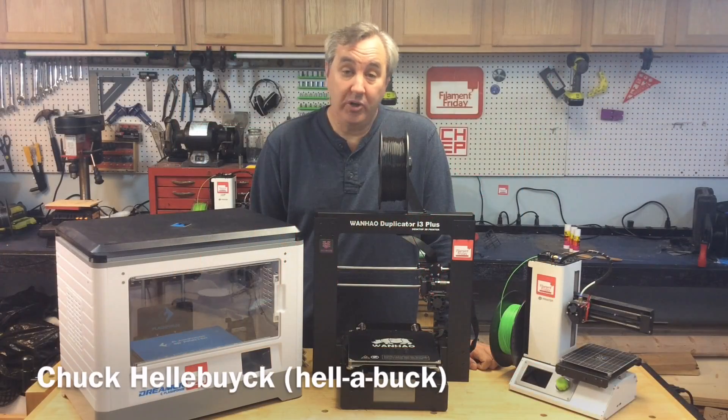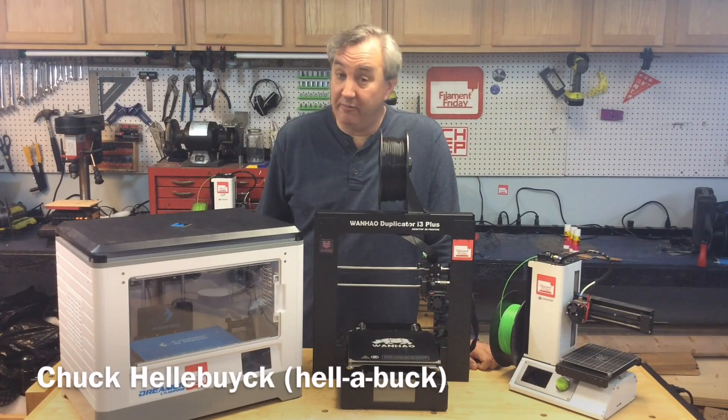I get that question a lot — which printer do I recommend? Well, it depends. How much money do you have to spend? That determines everything.